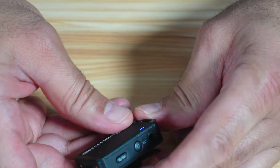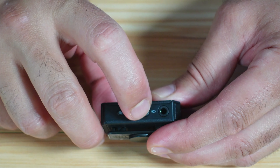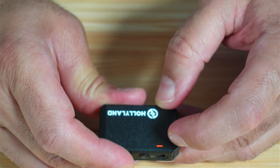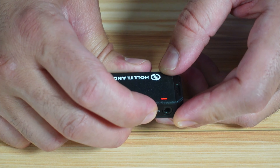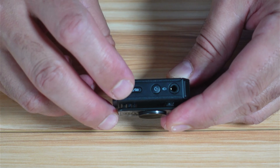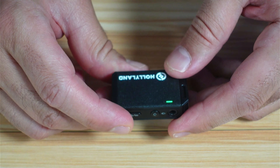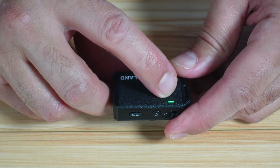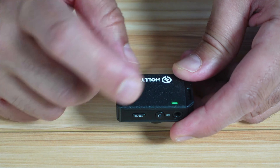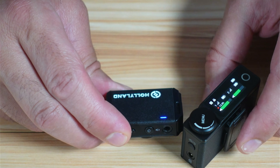On the side of the microphone, there's a connector for an external lavalier microphone, and the on/off and mute button. A double tap mutes the microphone — the LED turns red when muted — and another double tap unmutes it. A long press turns the microphone on or off. There's also an ENC noise cancelling button: a short press activates it, turning the indicator green. Importantly, ENC activates on both microphones simultaneously — you cannot enable it on just one microphone, which is a limitation in my opinion. A long press on the ENC button re-pairs the microphone to the receiver.